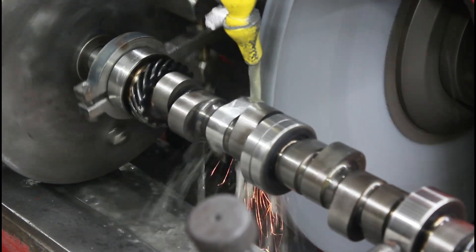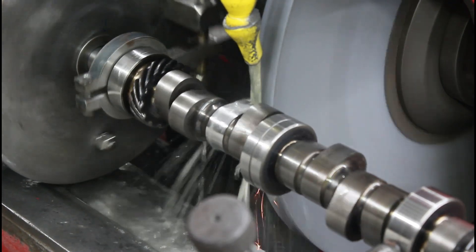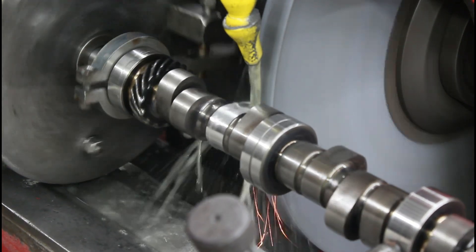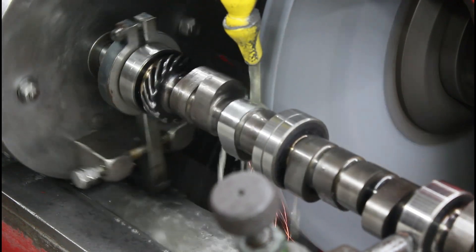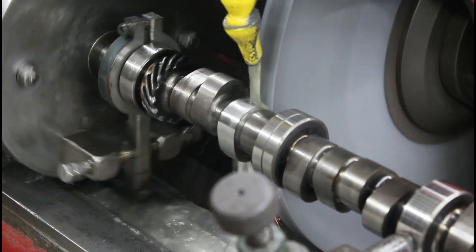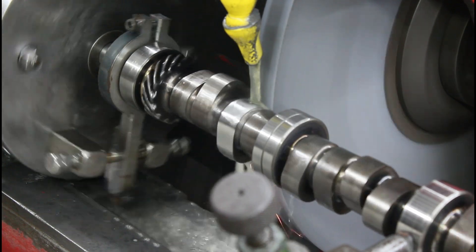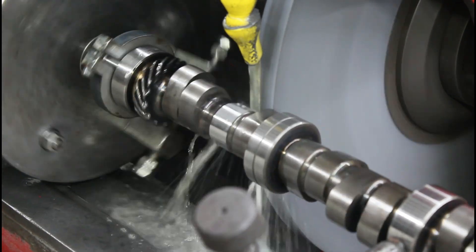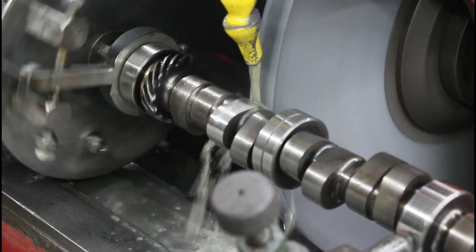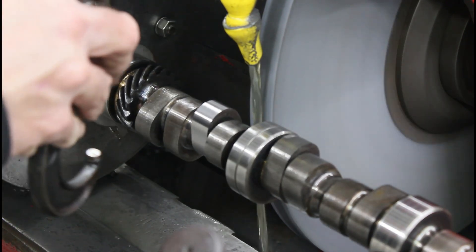This is a 8660 induction hardened core — it's got a quarter inch of heat treat. But we didn't hardly take anything off. We probably didn't move 30 thousandths total heel to toe, so we didn't get into the heat treat 15 or 20 thousandths. That should be our dimension — we'll check it and make sure.